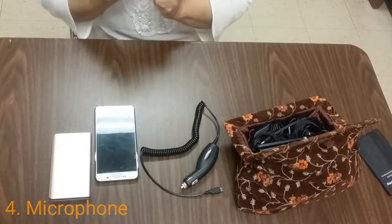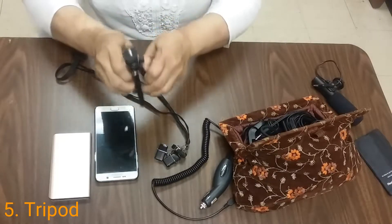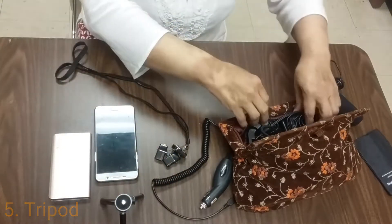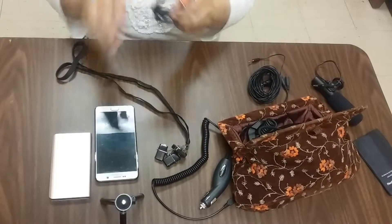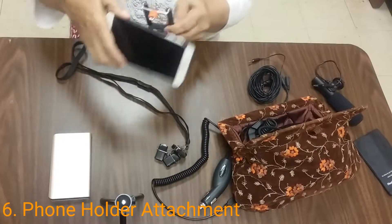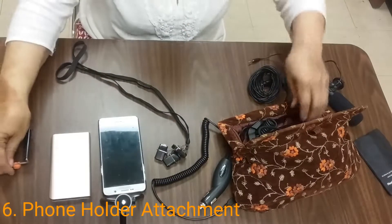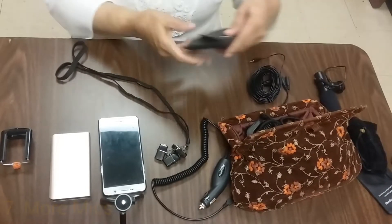Of course, you need your tripod. And we're going to go into your phone holder — this actually holds your phone on your tripod. The next thing you want to have is mics. We have several different types of mics.